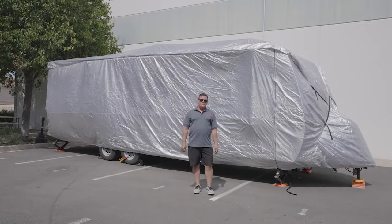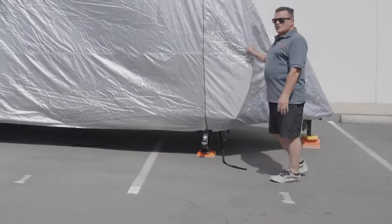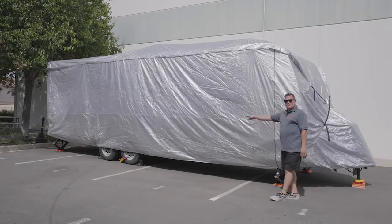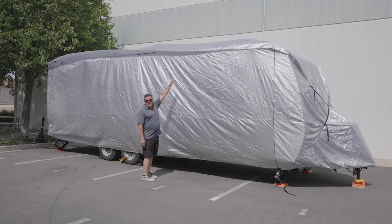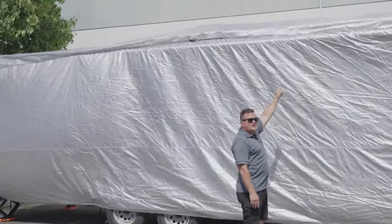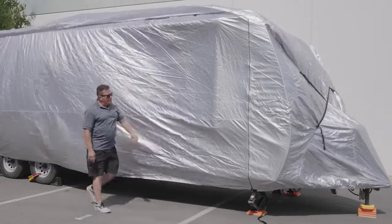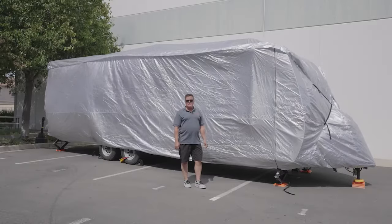When you're trying to determine the size you need to order, you always measure from the front of the trailer to the back. Do not include the length of the tongue in the size that you're selecting. Measure from the front to the back for the length of your trailer, and then from the ground to the top gutter. Don't include the height of the AC unit or the fan on top — the cover will automatically cover those regardless. So measure from the ground to the top of your gutter, from the front to the back, and do not include the tongue. That'll make it a lot easier to choose the right size cover for you.